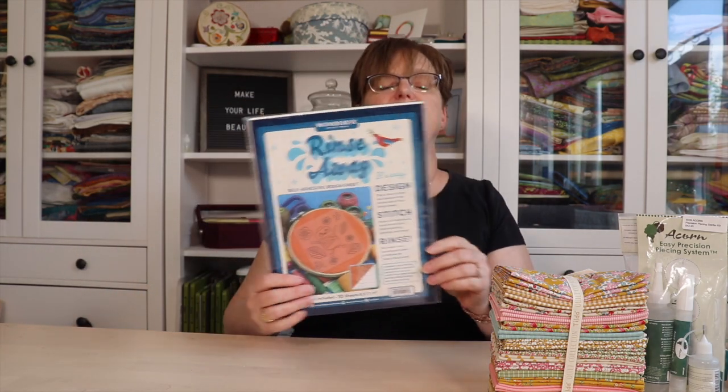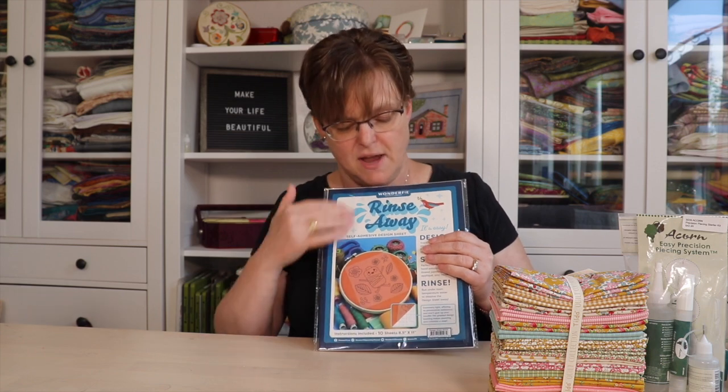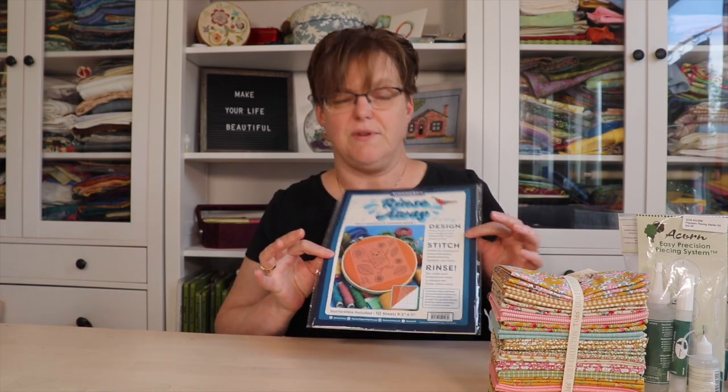Also from Wonderfil I got some rinse-away design sheets. These are sheets I can print an embroidery pattern on in my printer, then stick it on the fabric, stitch through it, and then take it off. This is really helpful if you're doing embroidery and you can't or don't want to mark the design directly on your fabric — it's an easy way to have an image to stitch that will go away completely. I was excited to get some of these to try and I'll let you know how that turns out.